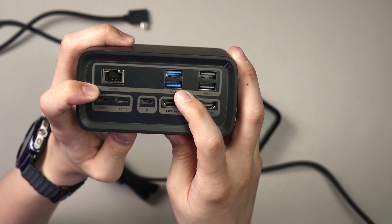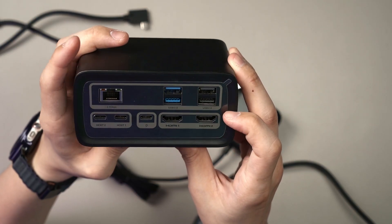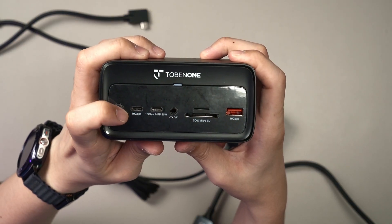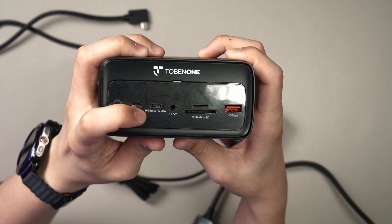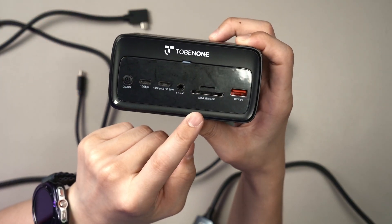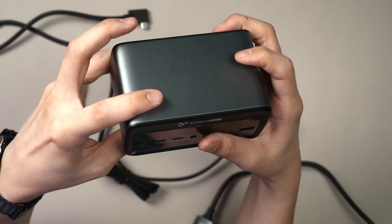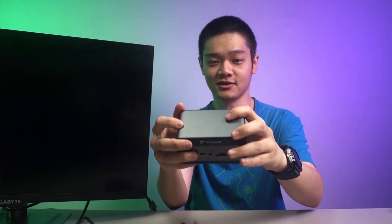You also have two USB 3 Type-A and two USB 2.0 Type-A ports. At the front, you have the power button, two more USB Type-C ports — one at 10Gbps, another with 20W output for charging — a combo audio jack, SD card reader, micro SD card reader, and another 10Gbps USB-A port. Those are all the ports found on this little dock.